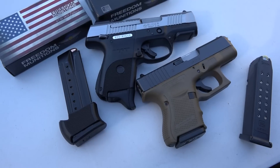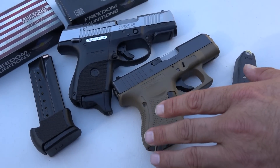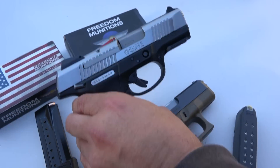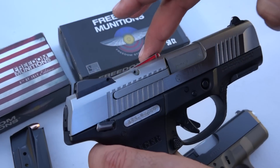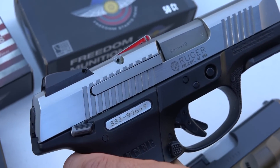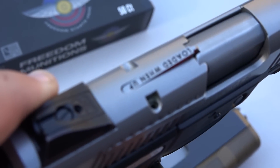It looks a little funny with it stuck in there, but it'll fit and it'll function 100%. Both weapons are currently loaded because I wanted to top them off, and I wanted to show you one of the biggest gripes about this pistol — typically the loaded chamber indicator right there. That is what it looks like with the loaded chamber indicator up.